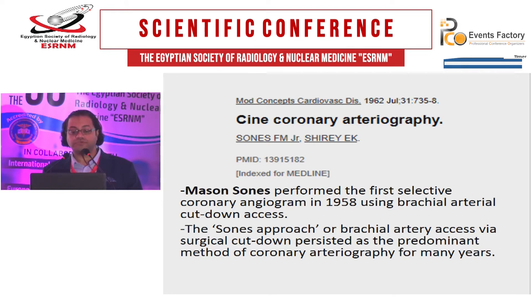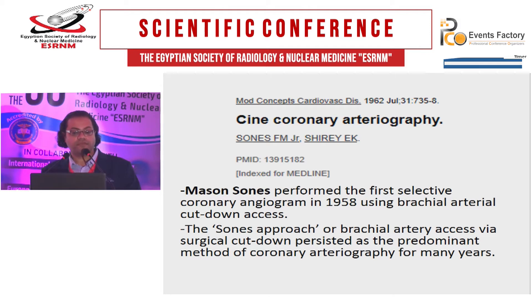This Sones approach, or brachial artery access, where surgical cut-down persisted as the predominant method of coronary arteriography for many years — until Seldinger came in 1953, a Swedish radiologist who developed a method of direct arterial puncture, obviating the need for surgical cut-down.